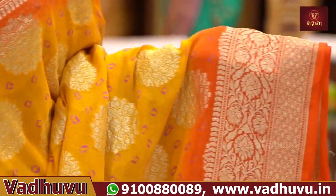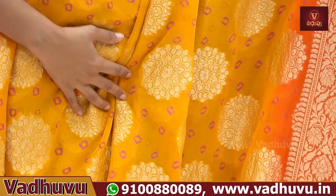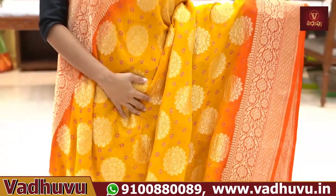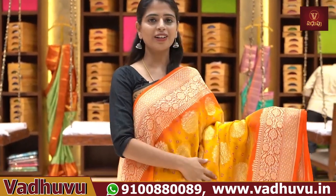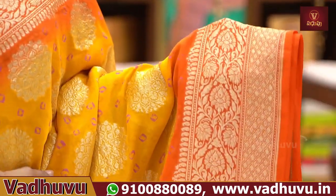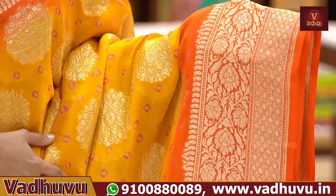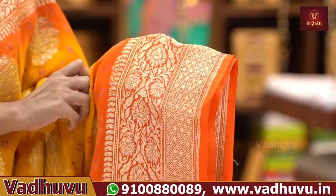The fabric is very lightweight — pure gorgeous, very lightweight. First, we will choose a yellow with orange combination. We are going to look at the body part. The same borders are on both sides — same Banarasi style weaving borders with a diamond cut pattern.